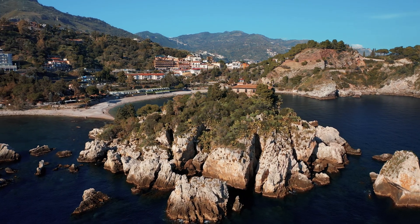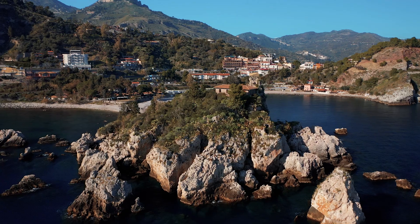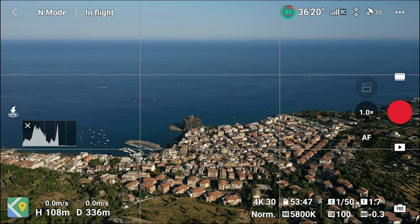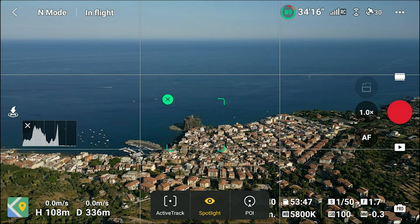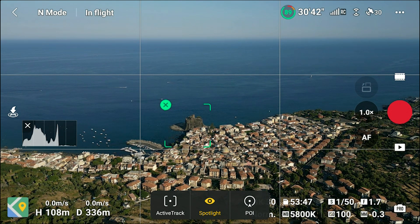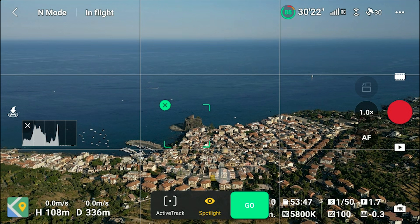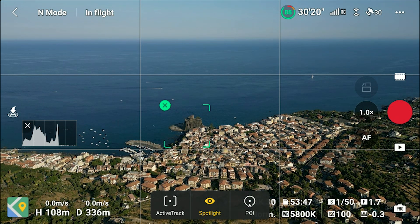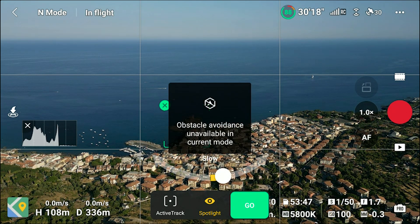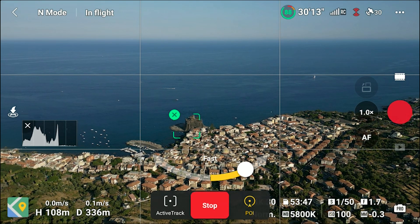In this video I will show you how to make the most of Point of Interest. To access it, we simply draw a box around our intended target. A small window will appear with the three modes of Focus Track. If we choose Point of Interest, a yellow flag appears and we can choose the direction of flight and the speed. After tapping on Go, the aircraft will start rotating around our target in the chosen direction.